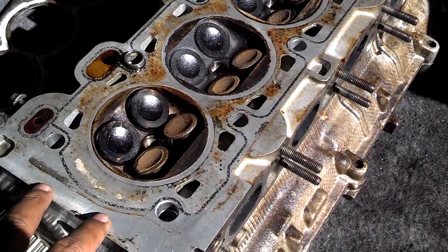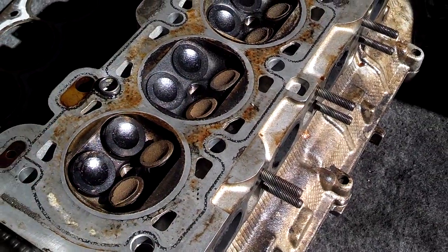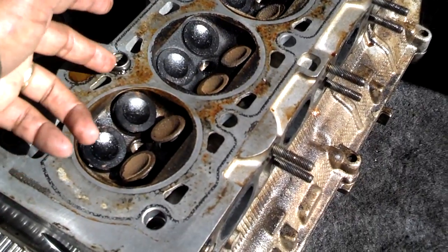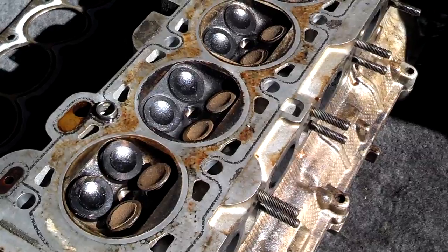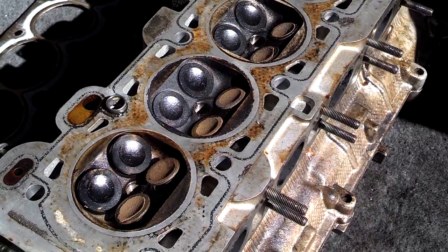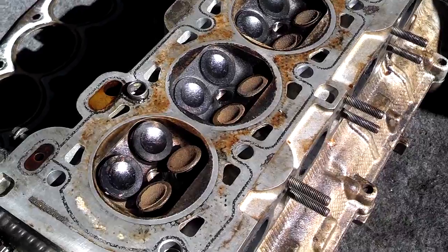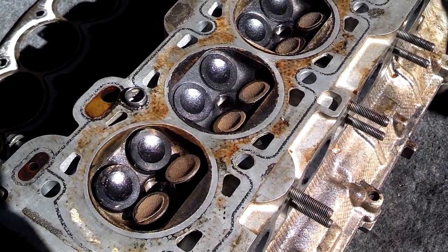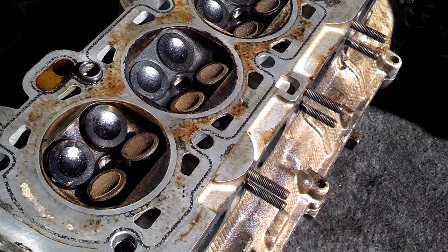When you get a head back, rinse out these holes to make sure there are no metal shavings in the motor. Coolant and oil has to go through these passages. If there are metal shavings in there, they could contaminate your coolant, get into your system, and end up eating up a water pump or some seal or something like that.